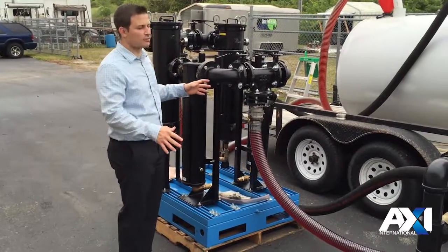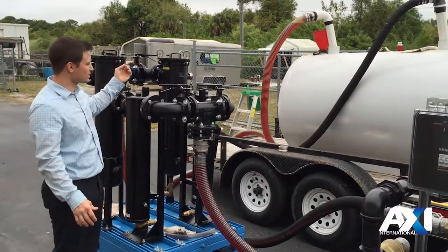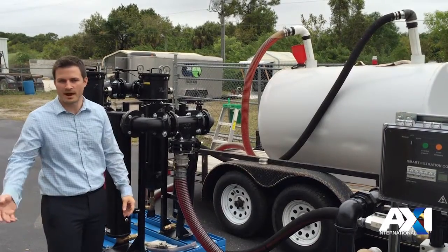This system is typically run in a kidney loop fashion where fuel is taken from one side of the tank and returned to the other. This will create a flow within the tank and move any particulate that might be trapped on the bottom or within a baffle.